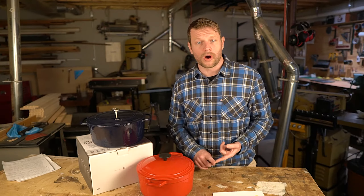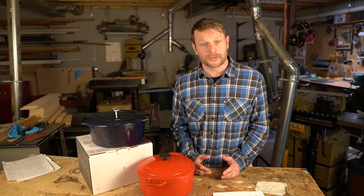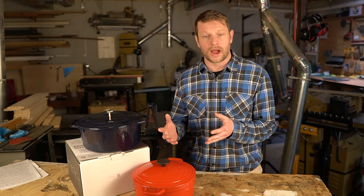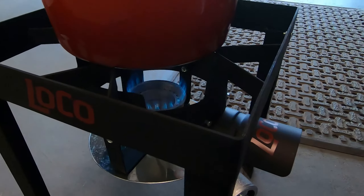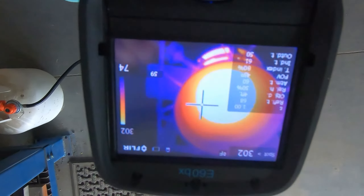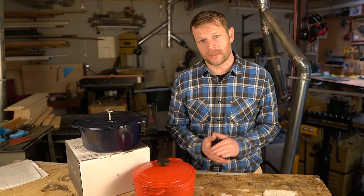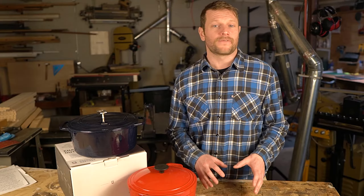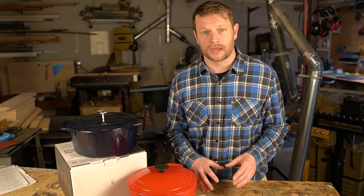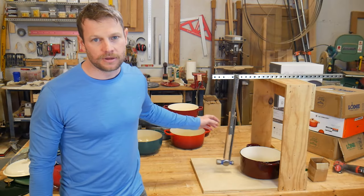I've decided to not include any actual cooking tests because there's no quantifiable difference in the cooking properties between these dutch ovens. They're all made of enameled cast iron, the same material and generally the same thickness. Thermal imaging confirmed they don't apply heat differently to food. So in real cooking situations with consistent heat, no one is ever going to find any differences in actual cooking between the different dutch ovens in this test.